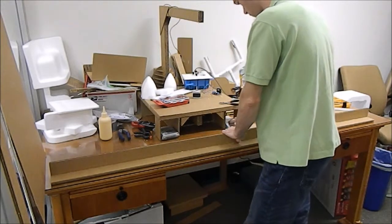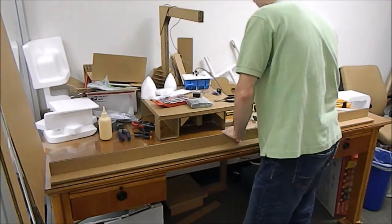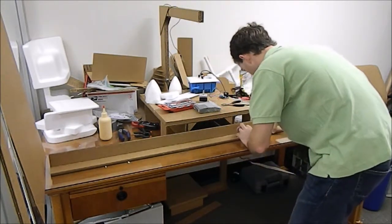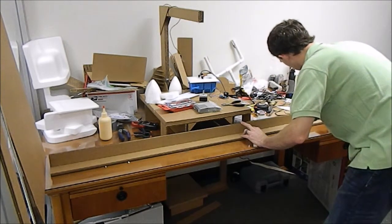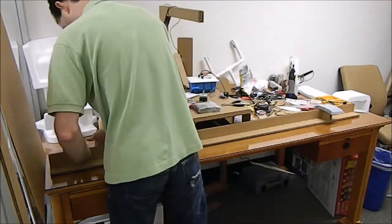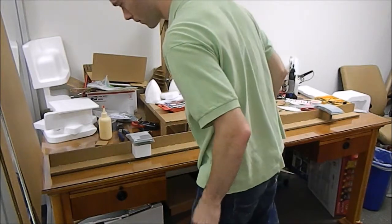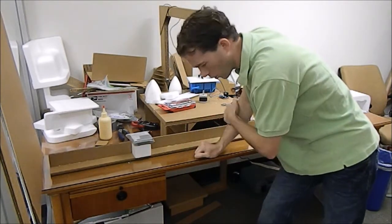I could have done this before. I haven't really thought about how I'm going to clamp this, so I guess what I'll do is set it up against this table — that'll hold the back upright because I know this is square. I'll also put one of my little blocks in my motor support as well because I know those are square. That ought to do it; it'll probably be good enough to handle within the next 20 minutes or so.